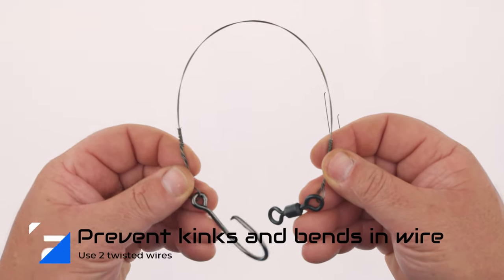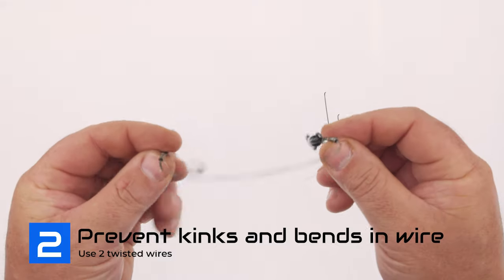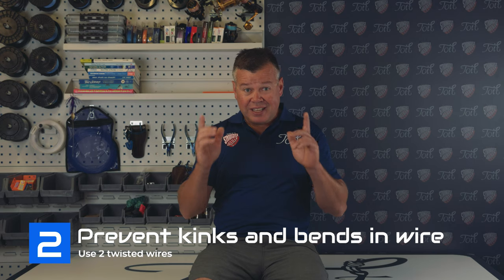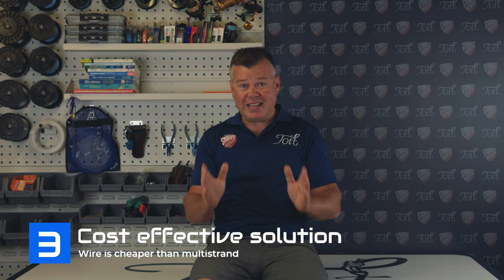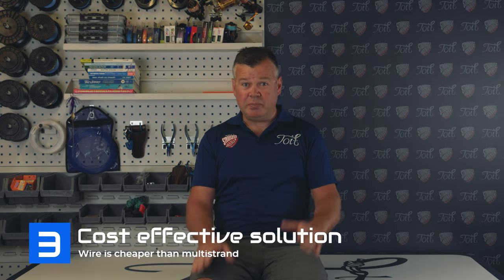Tip number two: how to prevent kinks and bends in your wire. Doubling the wire is a great way to prevent kinks or bends, partly due to the twisted wire between your swivel and hook and there being two strands. Tip number three: it's cheaper to make a steel leader — there's less expense on the actual wire itself and you do not need to buy crimps.